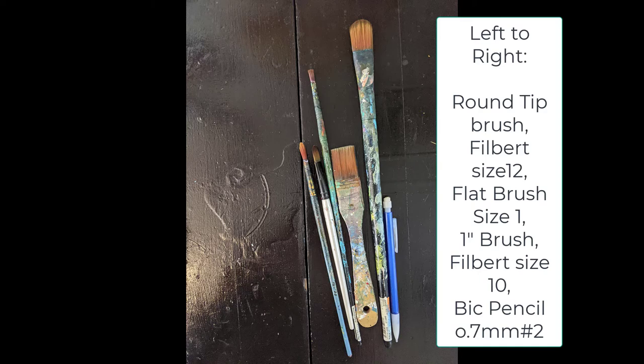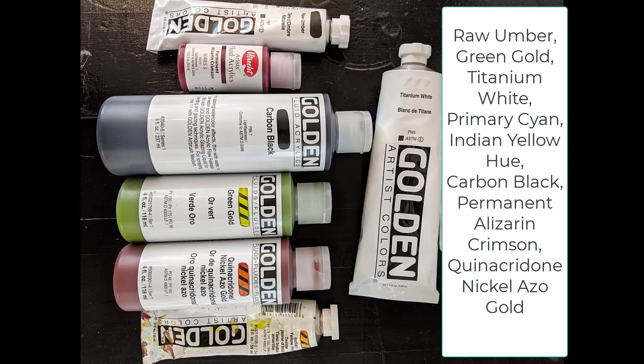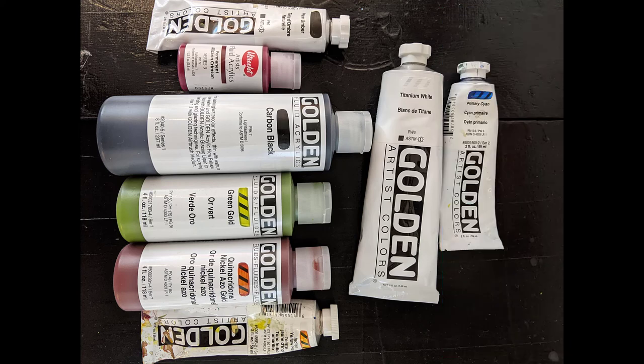I took a picture of my well-used, well-loved brushes. From left to right: a round tip brush, a filbert size 12, a flat brush size one, a one inch brush, and a filbert size 10. I used a big pencil — 0.7 millimeters, number two lead. For colors, in order of appearance: raw umber, permanent alizarin crimson, carbon black, green gold, quinacridone nickel azo gold, yellow, Indian yellow hue, titanium white, and primary cyan. Have fun painting — bye!